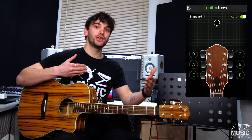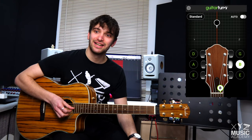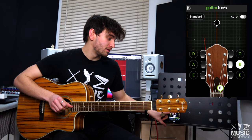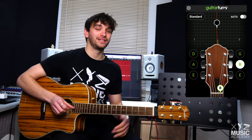One thing that will improve you as a guitarist is to use your ear to hear if the note matches up with the note in your app. For instance, if I play the B note just by clicking on B, can I hear if my string is in? And can I use my ear to match up with what's on the app?